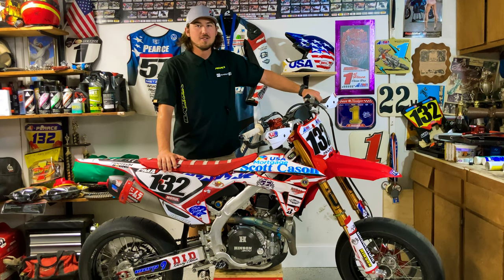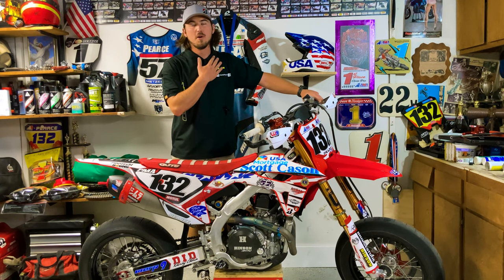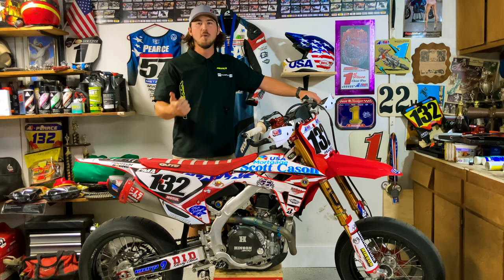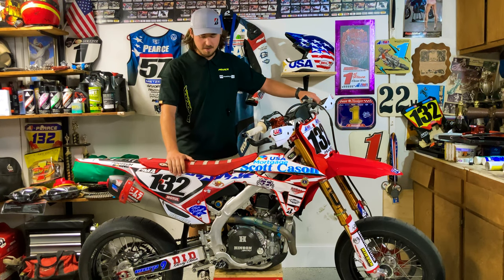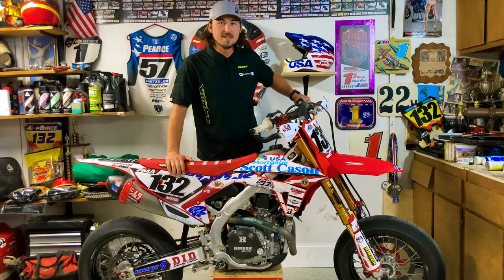Sorry I've been gone so long — I broke my collarbone and my toe, and then right when I got recovered from that I went to Italy, went to Canada, went to Illinois, went to South Dakota, and I just got back. So now it's time to add some more parts to this motorcycle.